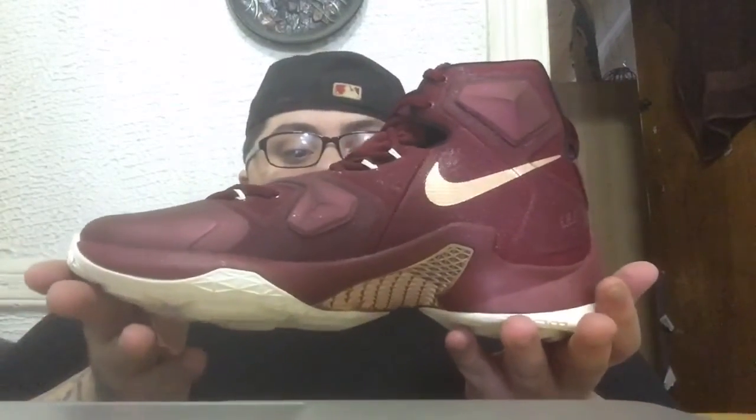In your Cleveland Cavalier colorway — these are dope, these are so fire. The whole upper is in that maroon slash wine colorway which is pretty dope. You have speckles — I don't know if the camera's picking this up — but you have speckles on the Pebble material on the front, and speckles on the side as well.